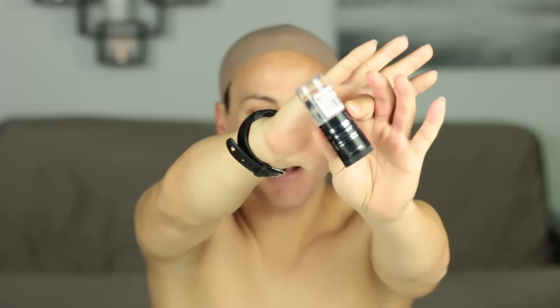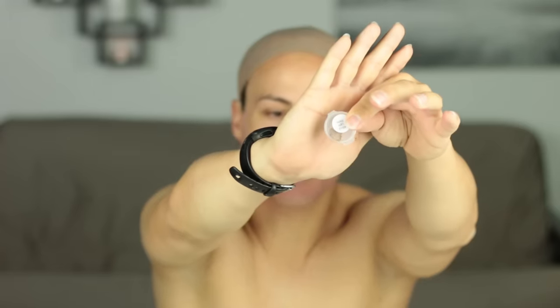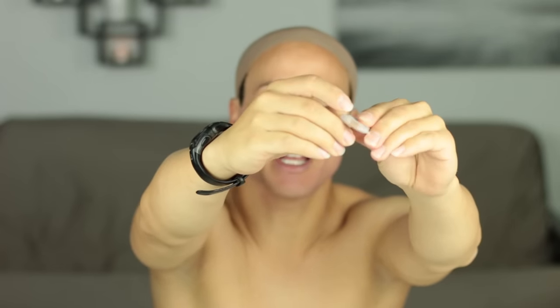Next, it's time for foundation. I'm using Mehron Cream Blend Stick. I used to use Dermablend, but this product is a lot softer, so it goes on quicker and blends really nicely. If you don't know what shade you need, at DressTech we sell little tiny samples, so you can buy a few samples, match yourself in the comfort of your own home, and then you'll know what shade to order.